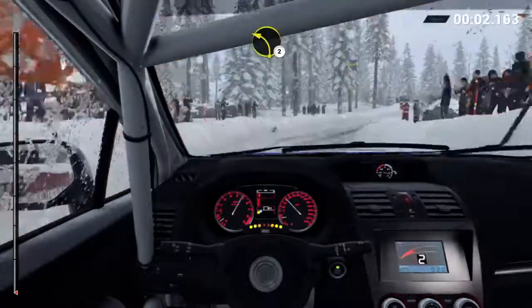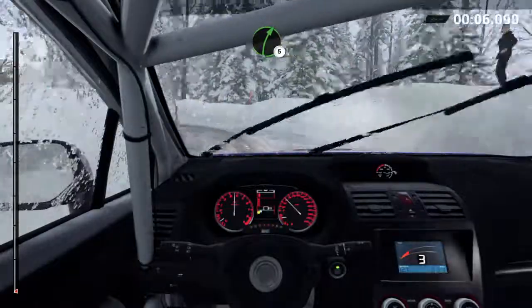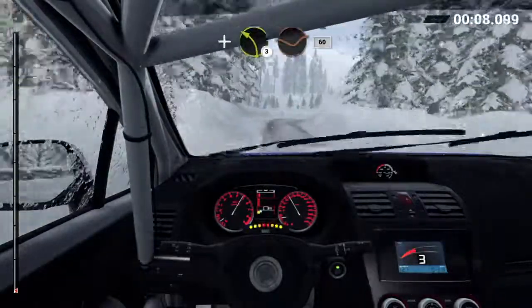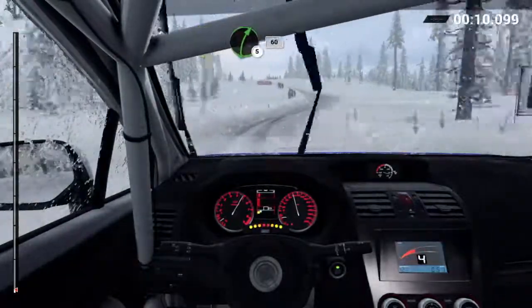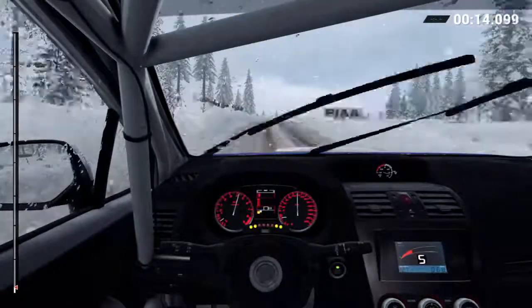Right three, through a dip, crest, left two, long over bumps. Right four, right five, and left three, through dip, sixty. Right five, bump, sixty, bump.